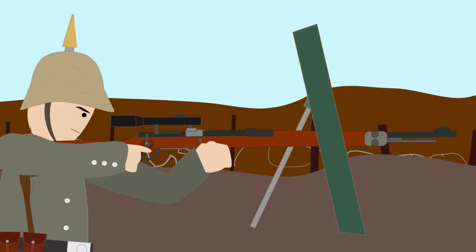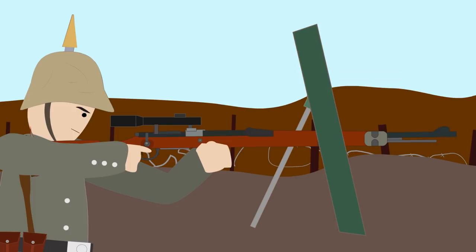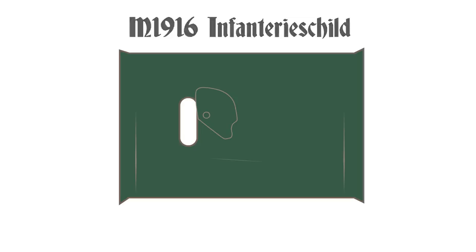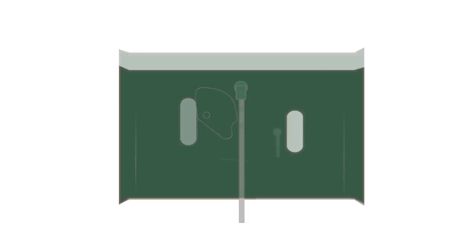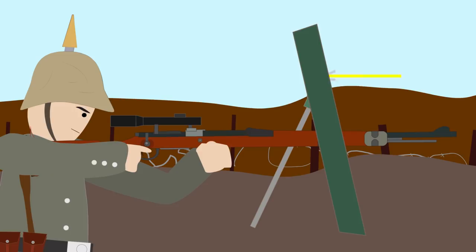The Germans also designed and used Sniper Shields. At first, they used large magnesium steel plates that were being placed on trench parapets. Later, they introduced the Model 1916 Infantry Shield — a 24-inch wide, 18-inch tall Sniper Shield weighing 30 pounds. The silicon nickel steel plate was 0.23 inches thick and was able to protect from British .303 rounds at a distance of 100 yards. The plate had a loophole designed for a right-hand sniper and a movable shutter. Some models even had a double loophole for binoculars at the center of the plate, and the shield plate was slightly bent along its edges to protect against shrapnel and ricochets.